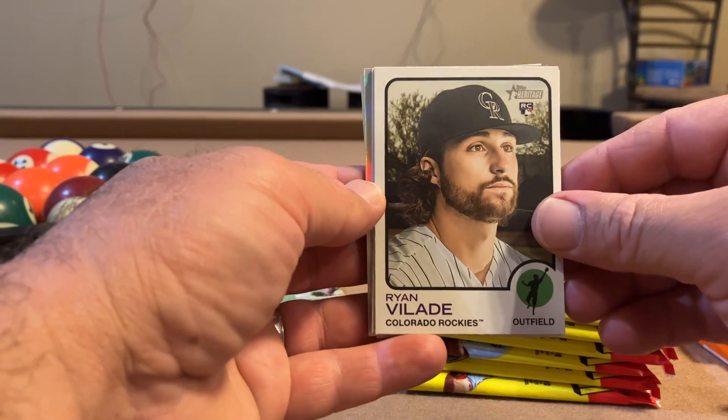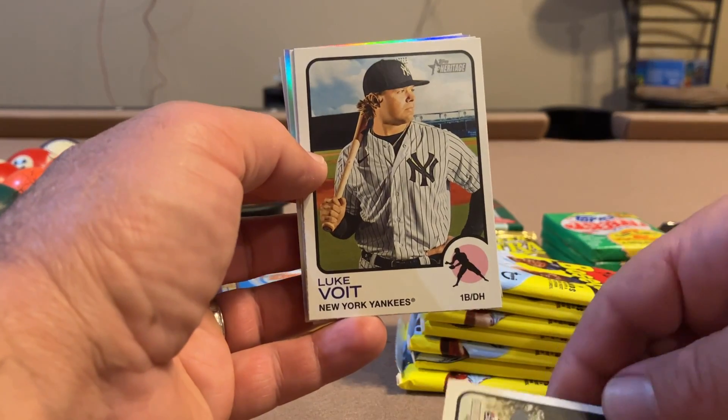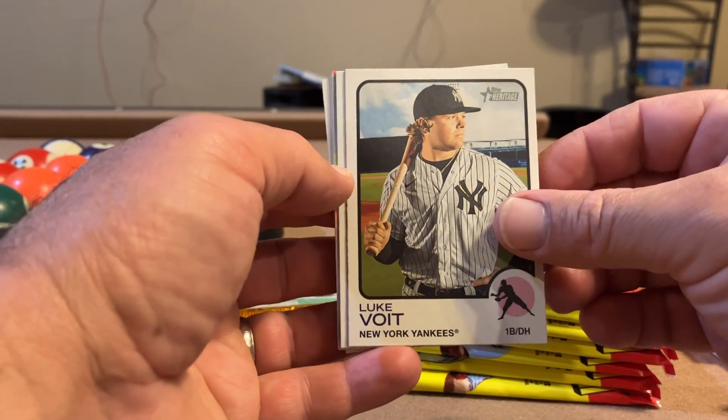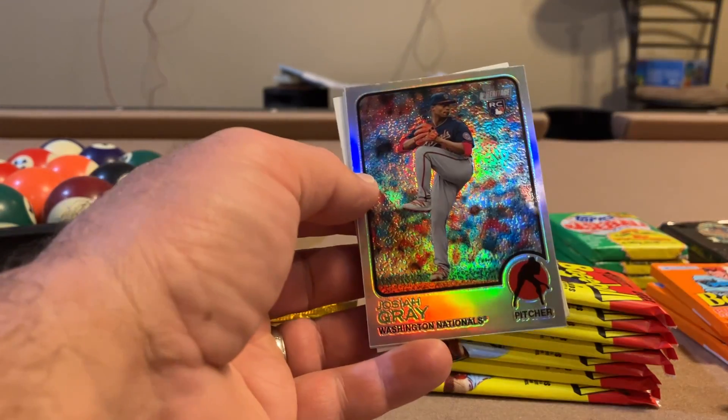Cal Raleigh rookie card. Ryan Bellotti rookie — I think that's how you'd say it. Luke Voigt — heard of him. Vladdy — heard of him, put him in the sleeve pile.